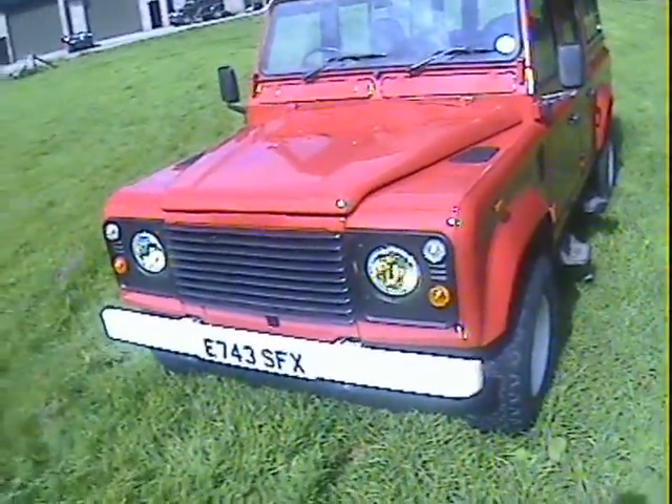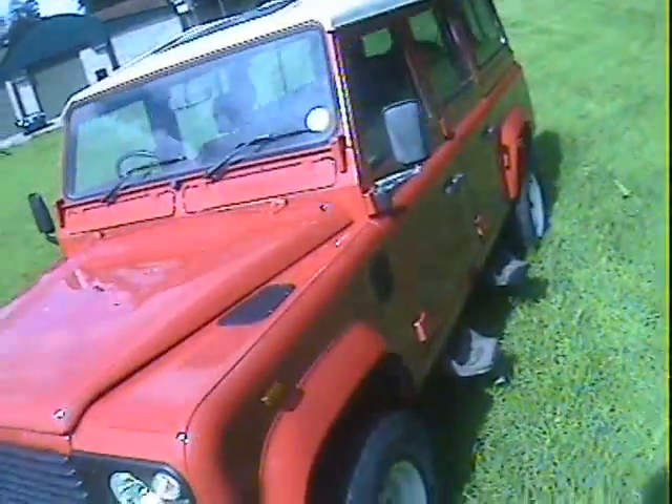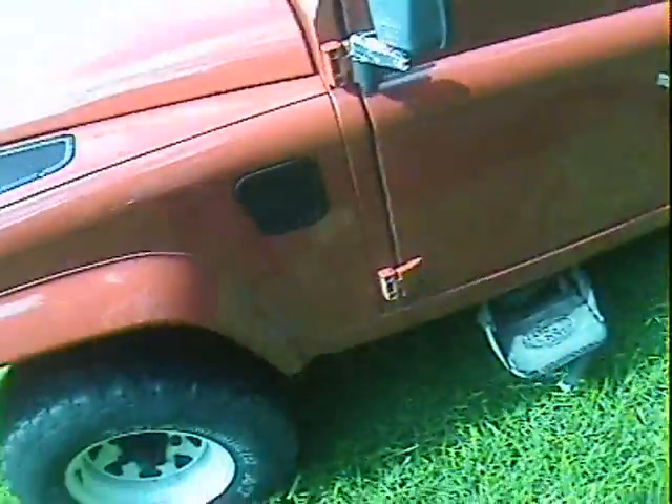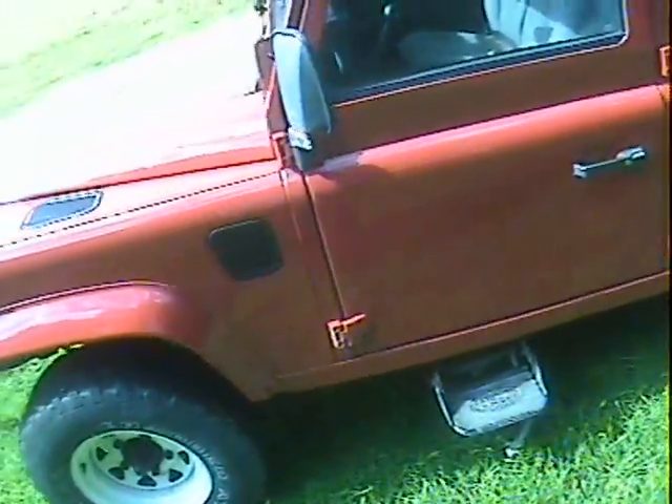Looking down the sides, really straight. Scuttle corners very good indeed. Roof is fine. Nearside door - spot on. There's a chip just there in the modesty cover - found something.